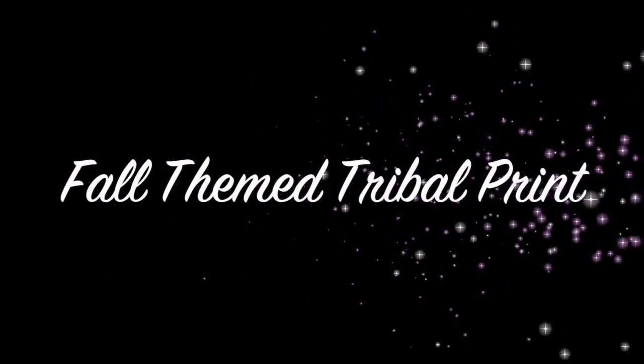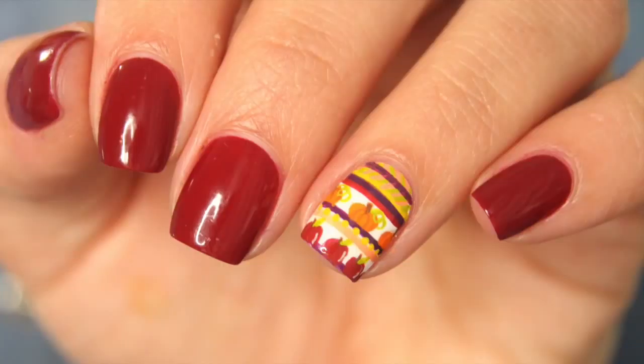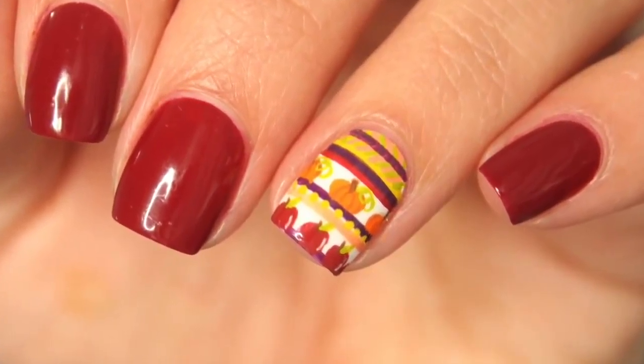Hey guys, welcome back to my channel and sorry for my long absence. Today we are going to do a fall themed tribal inspired print.